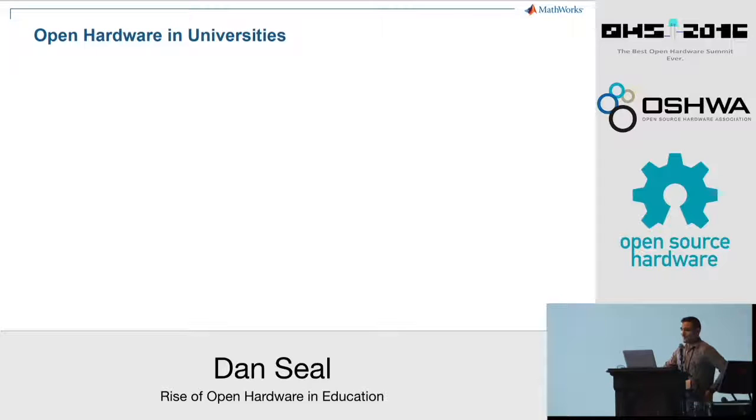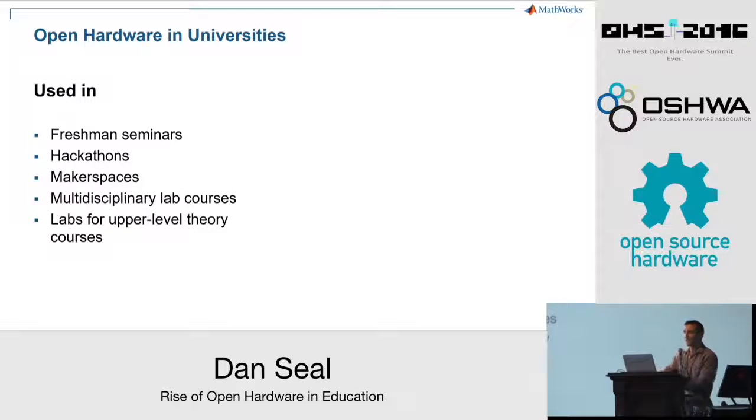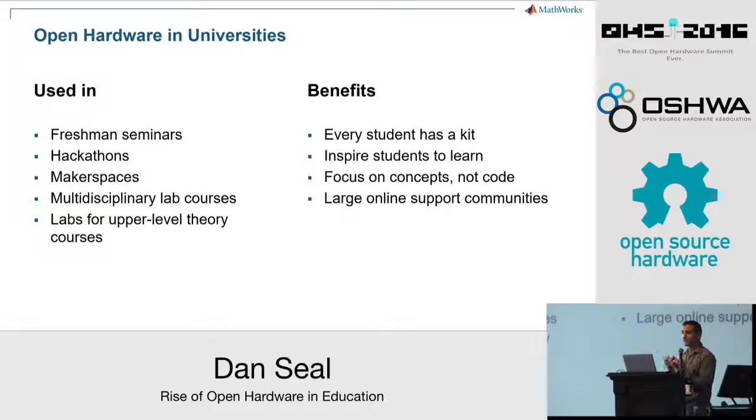These case studies have all come from my experience, so you probably noticed many of them involve the use of MATLAB and Simulink. But many of the benefits of open hardware in engineering courses are the same regardless of your programming environment of choice. In makerspaces, hackathons, and project-based lab courses, open hardware is giving students hands-on experience to put theory to practice and inspiring them to want to know how things work. It's allowing them to spend their time understanding the concepts rather than struggling with debugging microcontrollers. The rich communities of support and online examples really lower the barrier to entry and allow students to see that any of their ideas are possible. So whether you know a professor, are a professor, a student, or just a lifelong learner, I encourage you to share Arduinos and other open hardware with your friends and encourage them to start tinkering. Thank you very much.